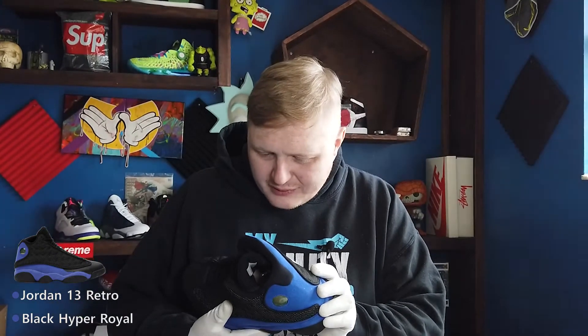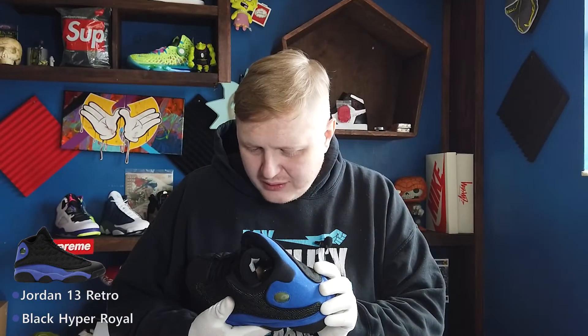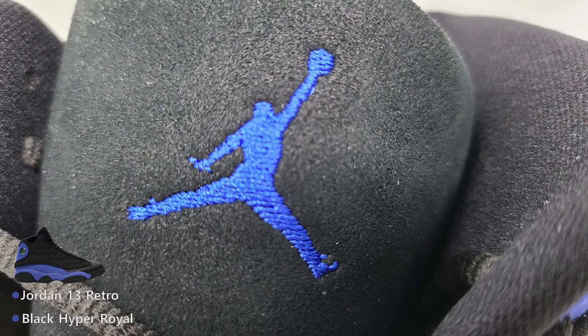I don't know what it is — it could be leather actually, but it looks like stitching to me. I have the Black Cats, and the Black Cats aren't like this — instead of the royal blue it's black. These are almost identical to the Black Cats, but it's got the blue suede with the royal color on it. It's actually pretty nice.